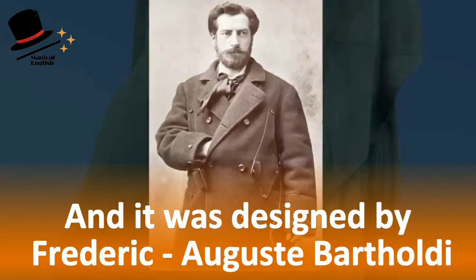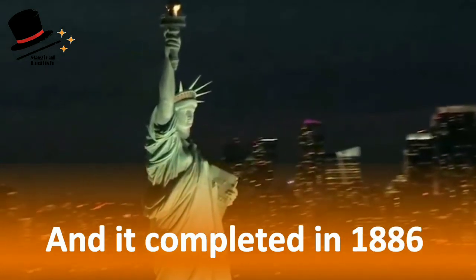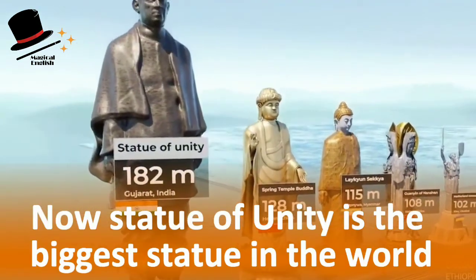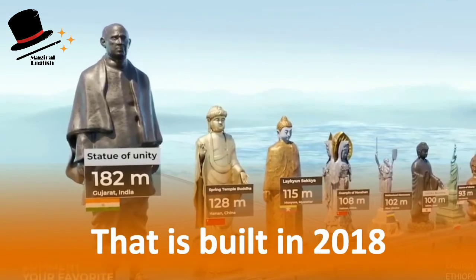It was designed by Frederick Auguste Bartholdi and completed in 1886, and it was the biggest statue in the world. Now the Statue of Unity is the biggest statue in the world, built in 2018.